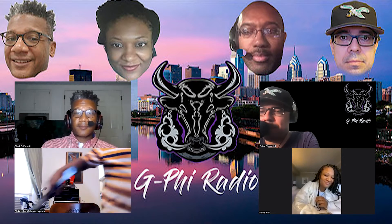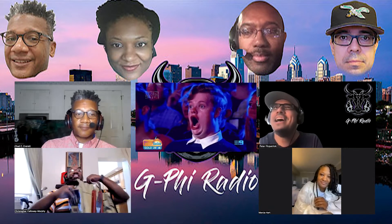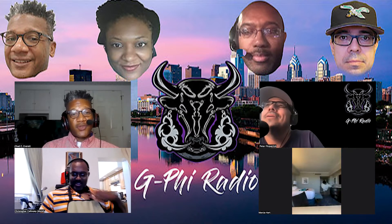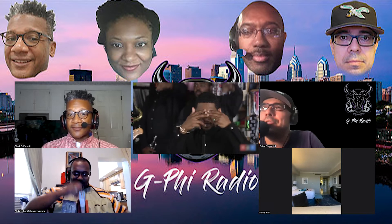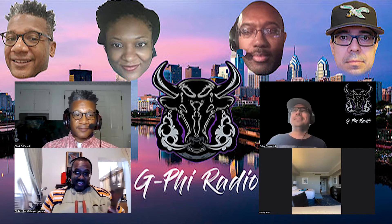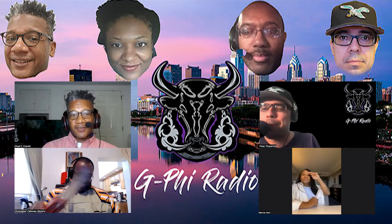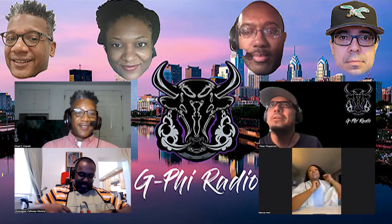Cortez is wearing an apron — it looks like a bulletproof vest! It's actually a grilling and chilling vest. He's got his spatula and his tongs — Marcia, this guy is ready for battle. Show the different instruments.